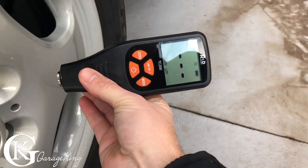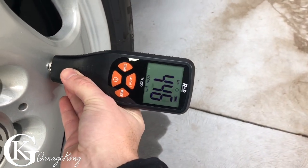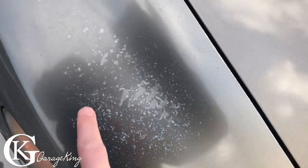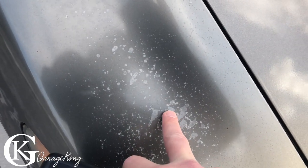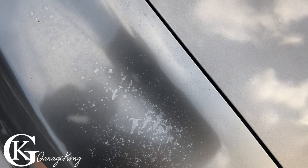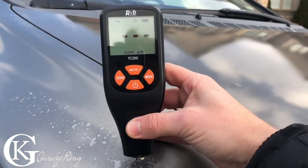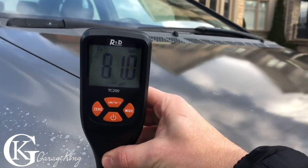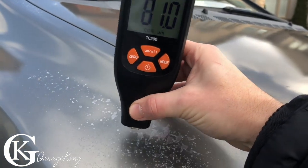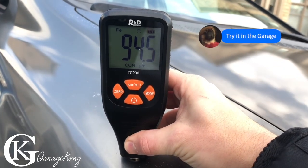I put the clear coat really thick on these wheels when I painted them. Let's see what the wheels say — oh yeah, 430! Now if we look at the paint on the front of this Honda, we can see we're actually losing clear coat. Let's take a measurement — should be pretty thin. 77 to 80 — that's right. Now let's move it over to where the clear coat is still there — should be closer to a hundred. There we go.